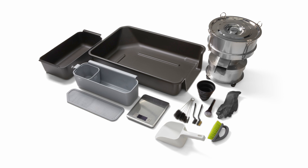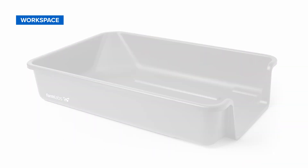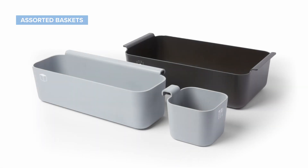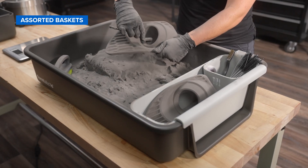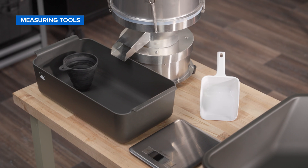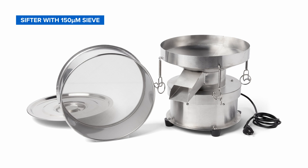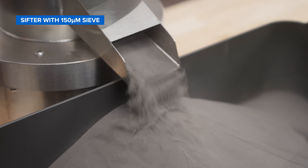First, let's take a look at what's included. The workspace provides a contained environment for depowdering your parts and features a pouring vent at the side to seamlessly transfer leftover powder. A series of smaller baskets is included for organizing your tools, safeguarding your parts, and holding loose powder. The kit comes with a comprehensive set of cleaning brushes and picks in various sizes, as well as a measuring scale, powder scoop, and funnel for recovering used powder. Lastly, a mechanical sifter filters your leftover powder for reuse, so you can reduce waste and increase your ROI.